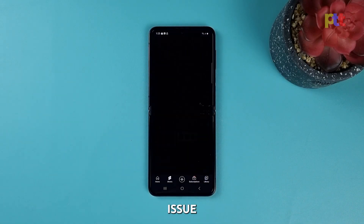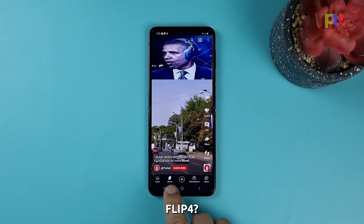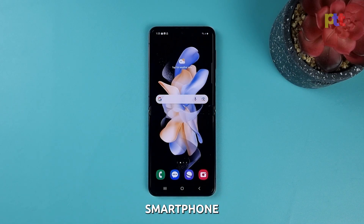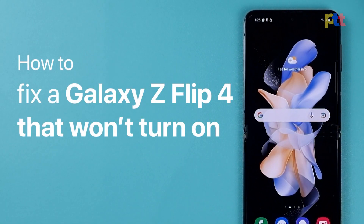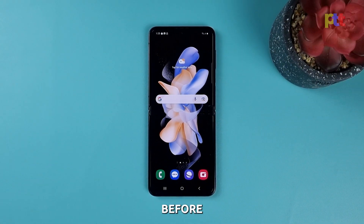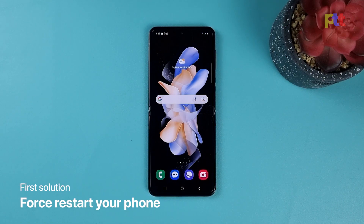Have you ever encountered a black screen issue on your Galaxy Z Flip 4? Don't worry, you're not alone. This problem can happen to any smartphone, and the good news is that it can be fixed. In this video, we'll show you how to fix a Galaxy Z Flip 4 that won't turn on, is stuck on a black screen, or just won't respond. Before we dive into the solutions, please share and like this video to help other users who might be experiencing the same issue. First solution: forced restart.